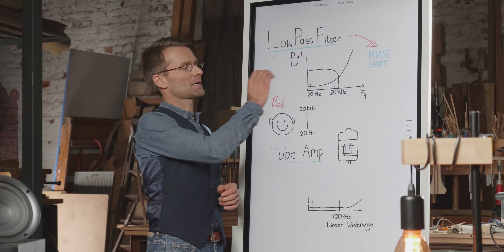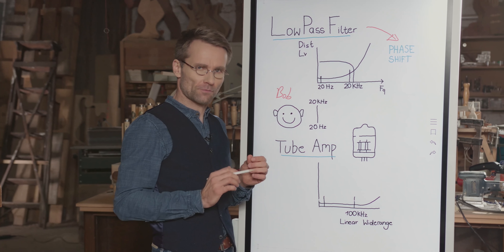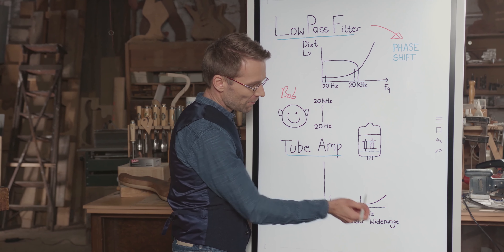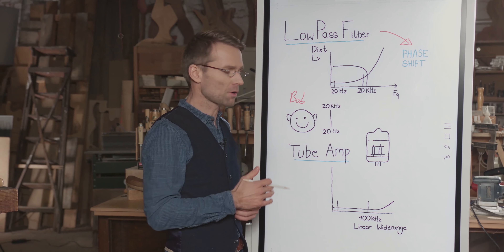To avoid the problem of low-pass filter and phase shift within the audible range, we at Onkyo went a different way. We developed a linear wide-range amplifier with an almost linear amplification far beyond the reach of 100 kHz — so far beyond Bob's audible range.